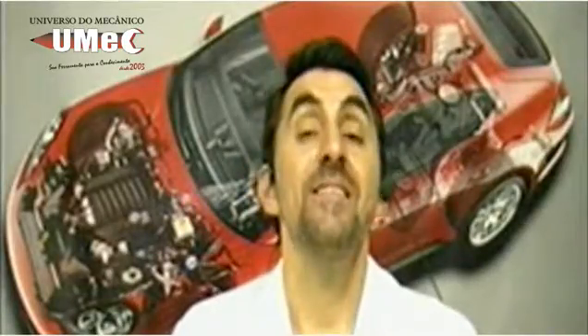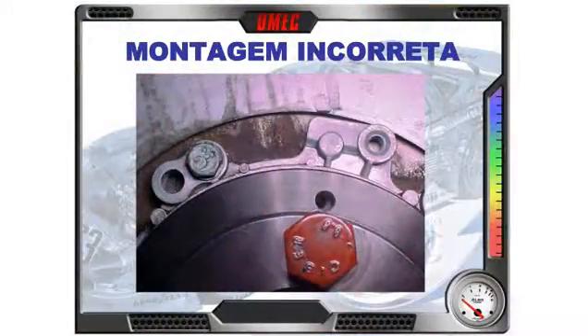Caros alunos, observem essa foto com atenção. Eu estou com a ferramenta de sincronismo montada num veículo que não tinha um funcionamento regular — ou seja, ele oscilava um pouco na marcha lenta em determinados momentos. E o cliente reclamava de consumo um pouco acima do que era anteriormente.